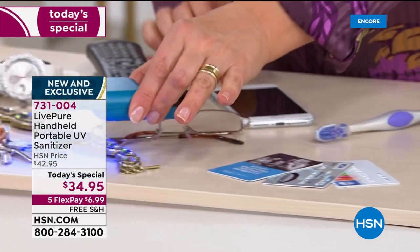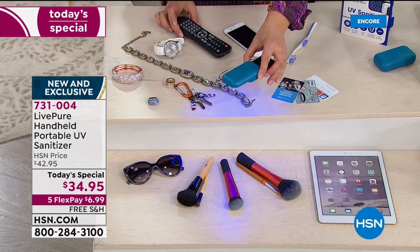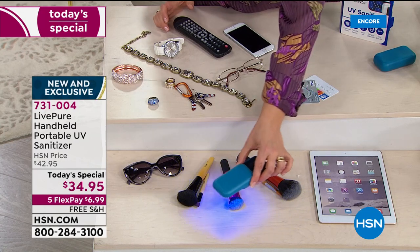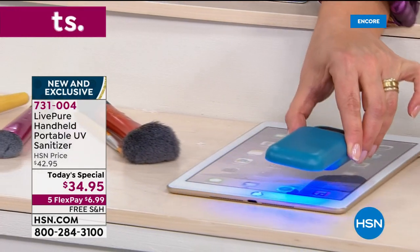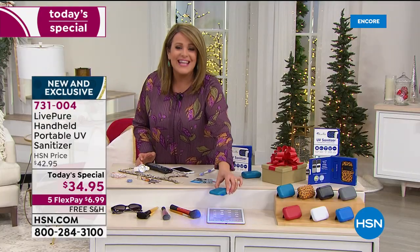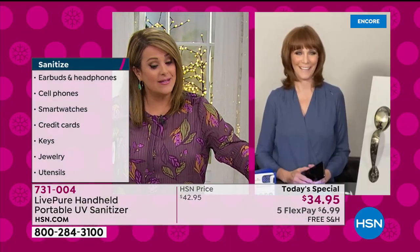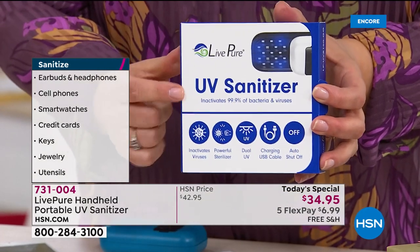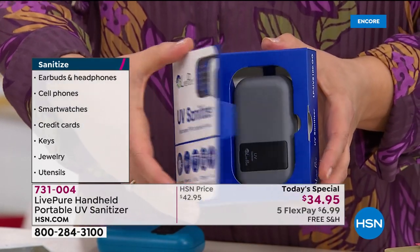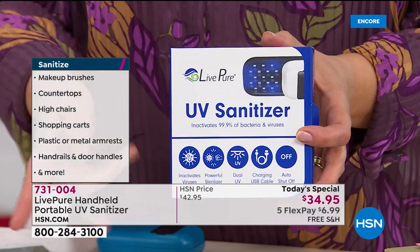Take your jewelry, your keys, remote controls in hotel rooms, children's toys, legos, makeup brushes, your readers, glasses, tablets, even menus at a restaurant. This is easy, it's chemical-free, it's a one-time purchase and it fits in your back pocket. The red is in the lead! Live Pure has put it in a box for you — it comes perfectly boxed, ready to pop in a gift bag. For $34.95, with the first flex pay of just $6.99, you're going to want to pick up a couple.